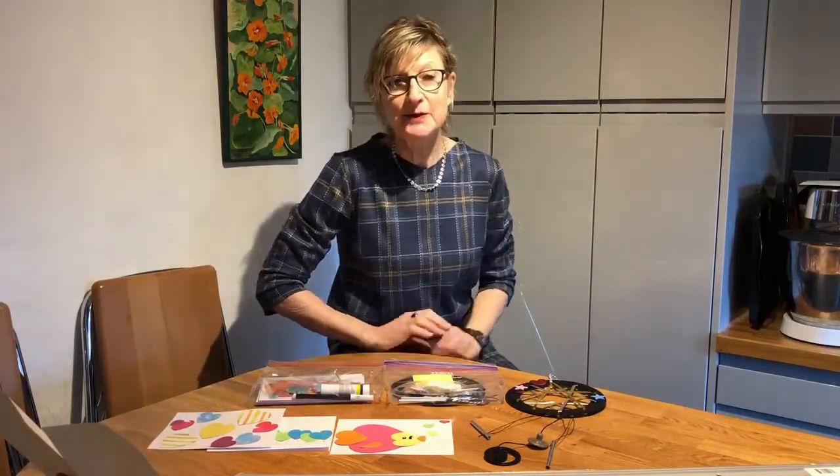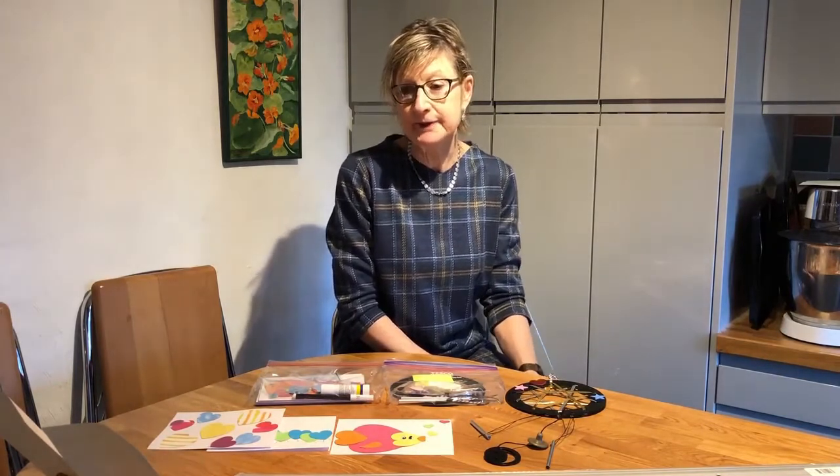Hello everyone, welcome to our craft activity session. We really hope you're going to enjoy what we've got planned to do today. There are two different activities, and we'll split the video into chunks so that you can do a bit when you want to. You might not want to sit for a long time and do the whole thing together, so we've made it as easy as we can for you to do bits when you feel like it.